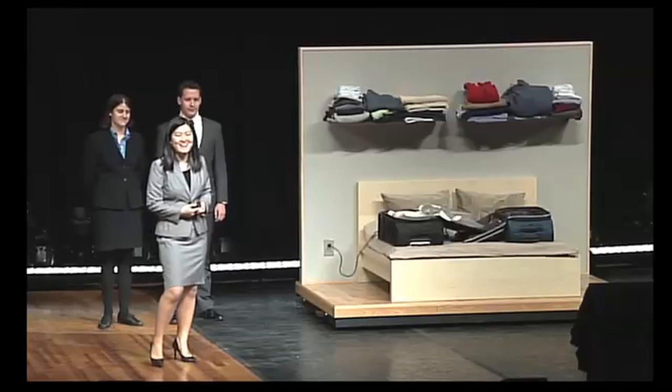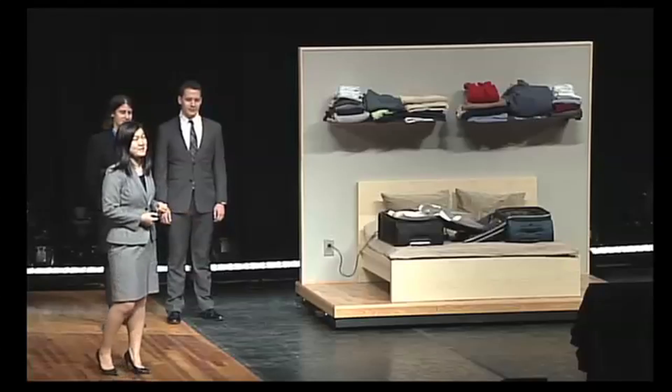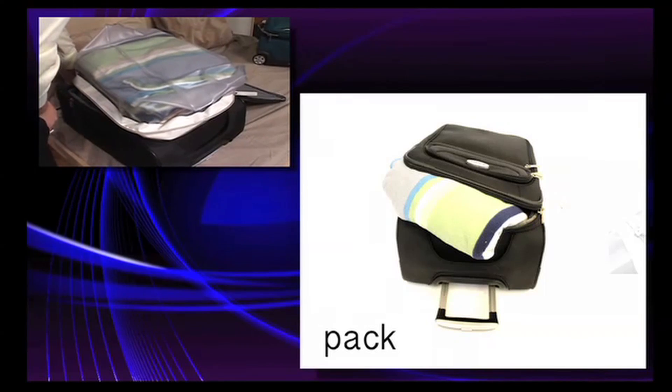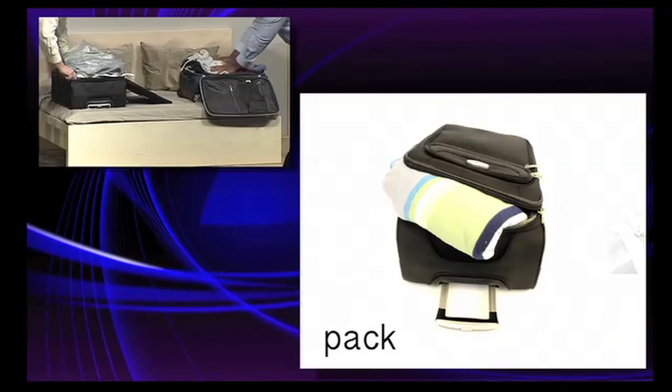Good evening, everyone. My name is Kwon, and I'm here with Max and Amanda. On behalf of Team Silver, we are so proud to present to you Exhale. The vacuum compression takes about 30 seconds, and it features an auto shut-off mechanism to eliminate guesswork. So once the clothes have finished compacting, it simply shuts off.